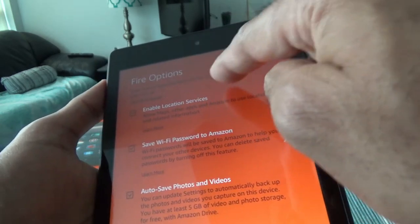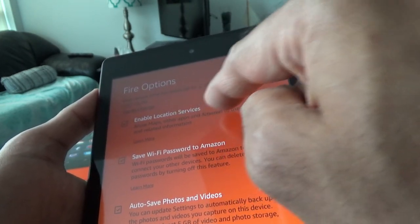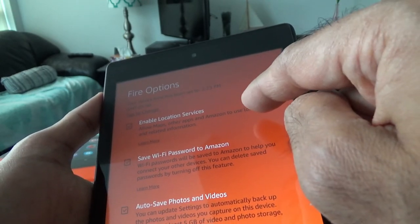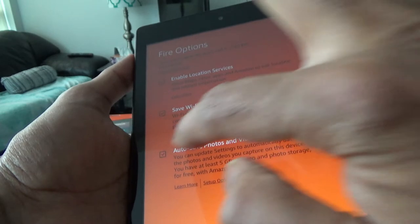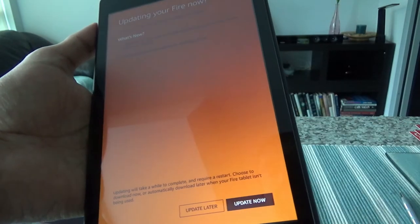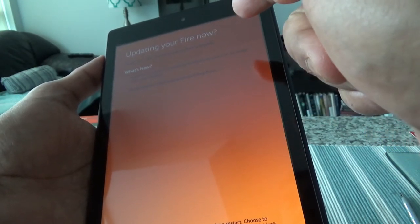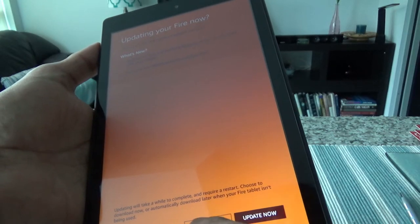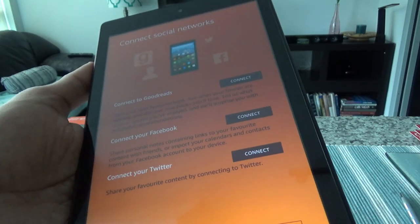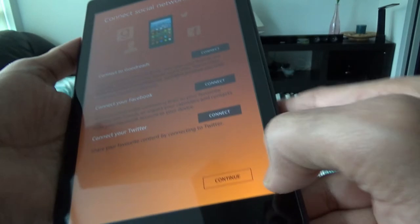It's giving some options: the device time is set to 2:23 PM which is correct. It's asking to enable location services for maps and other apps, and whether to save the Wi-Fi password to Amazon. I'll uncheck those — I don't need auto-save. There's a one gigabyte Fire update available; I'll do it later since it'll take some time. It's also asking to connect to social media like Goodreads, Facebook, and Twitter, which I'll skip.